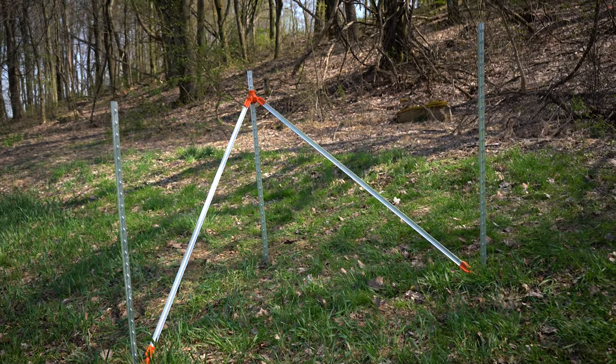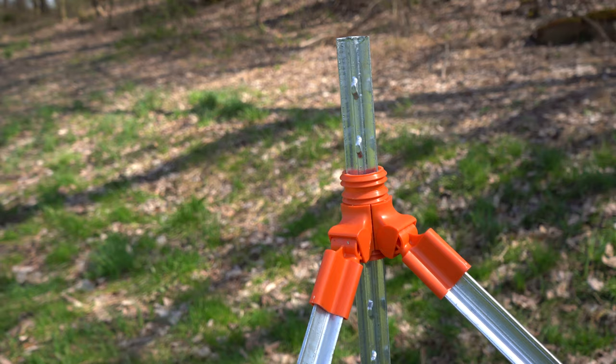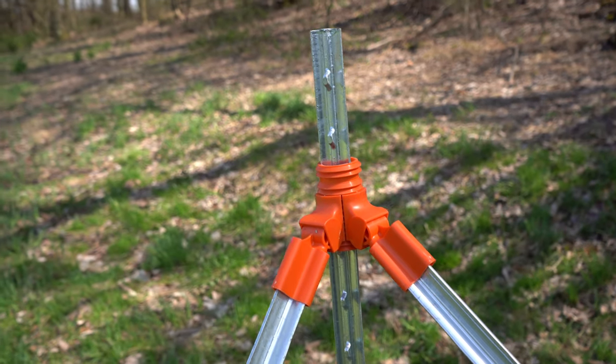In this video we're going to show you how to build a t-post corner assembly using a lockjaw corner brace kit. Whether you're building an entire fence out of t-posts or you're looking for an alternative for your corner, the lockjaw t-post brace kit is a great alternative. Our first step is going to be driving our corner post.